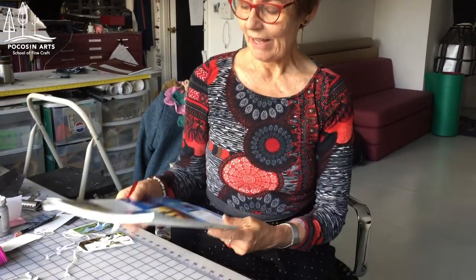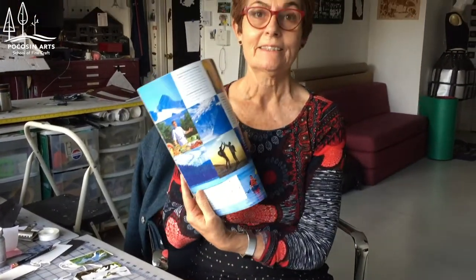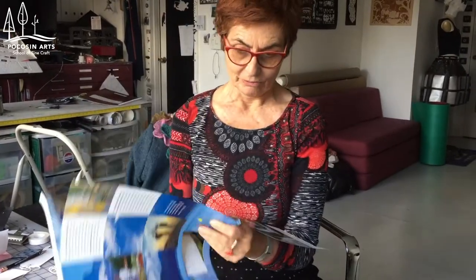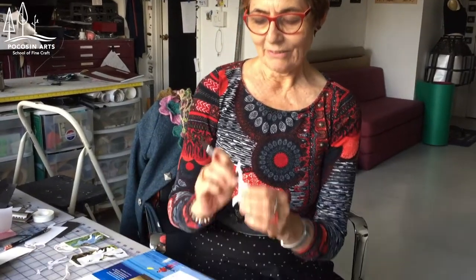The idea is to have an exacto knife and a cutting mat, but if you don't have a cutting mat you can just take some magazines. I took some travel magazines, as it lets you be anywhere you want in one second, and the idea is to take your little model of paper cutting.